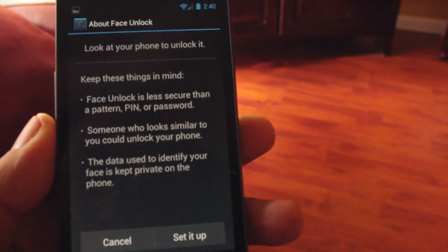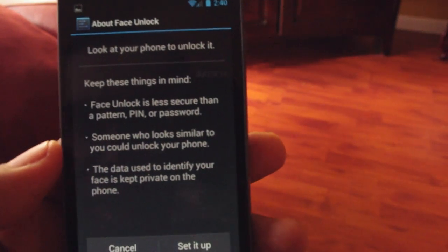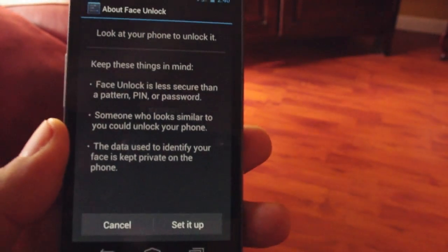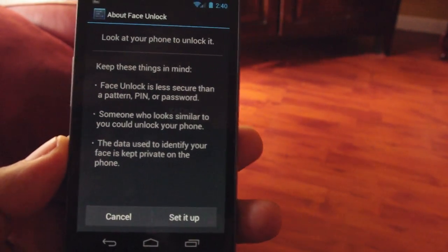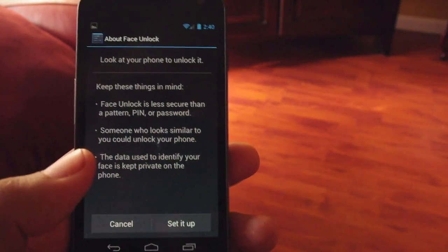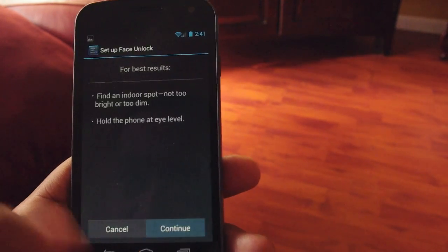Now they're going to give you a quick warning saying this isn't as secure as a pin or a password. They actually say someone who looks like you can unlock your phone, which kind of defeats the purpose. If you've got a brother or sister with a resemblance to you, they can just mess with your phone. That's why this isn't really a security thing — it's more of a novelty.